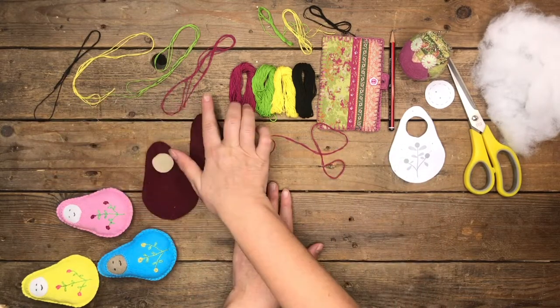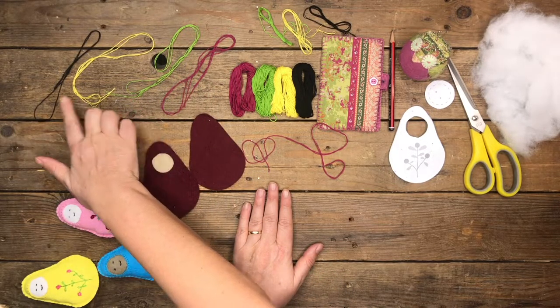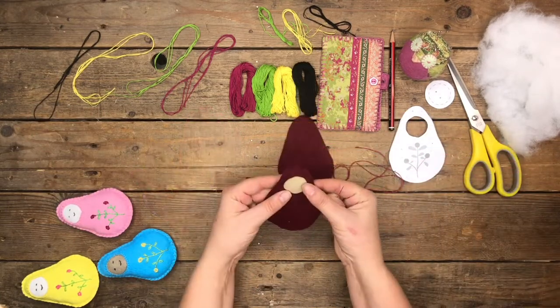What I usually do is prep the thread — it's three strands of embroidery thread. Here I have them in burgundy, green, yellow, and black, and I have one needle already pre-threaded.